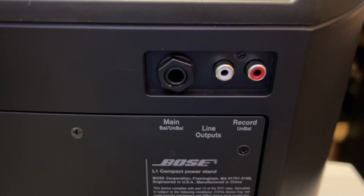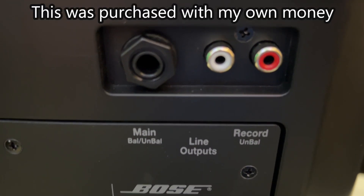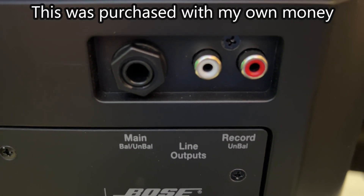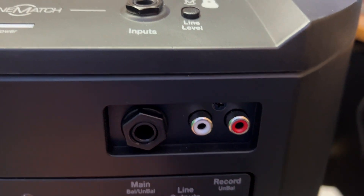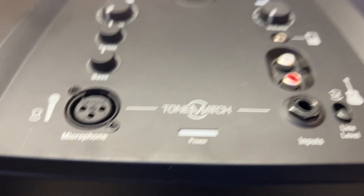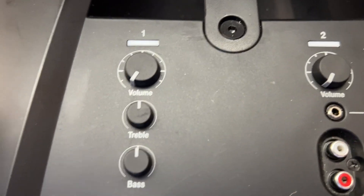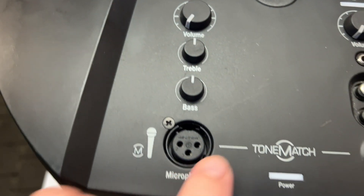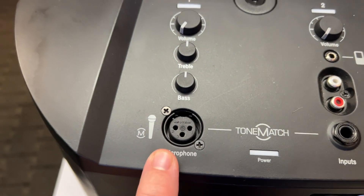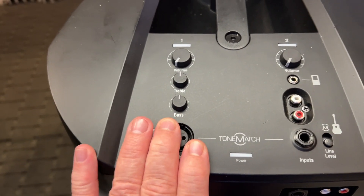Before we try this out, we're going to have a look at the back. You've got main out, line outputs, record unbalanced, RCA jacks, and your quarter inch. Now it's got a built-in mixer. The volume is here, and your bass and treble.